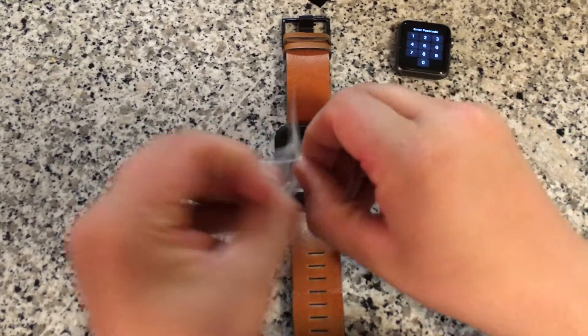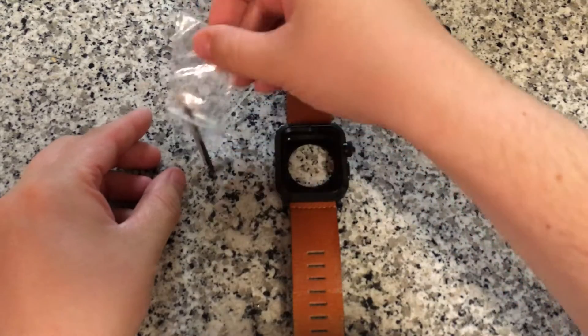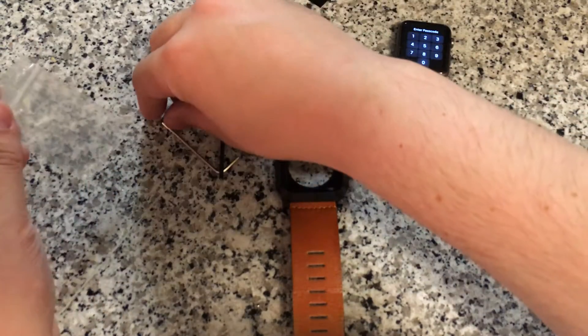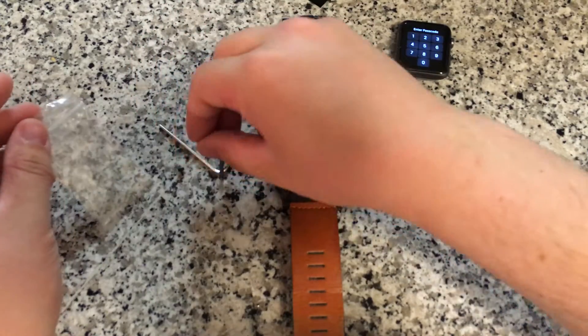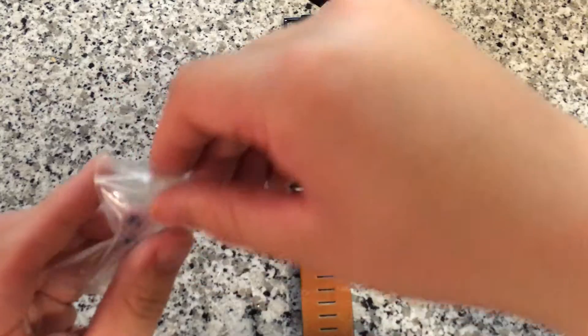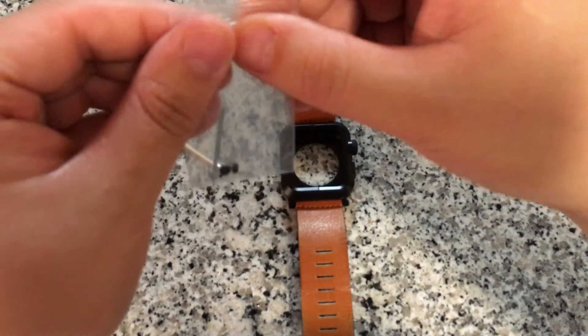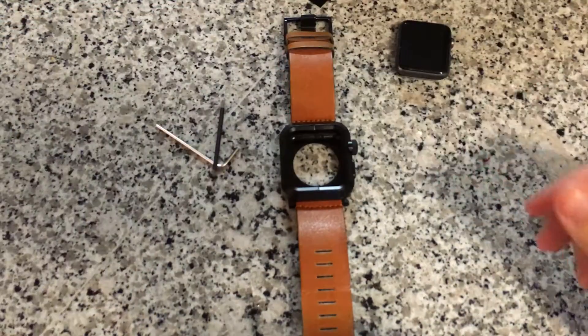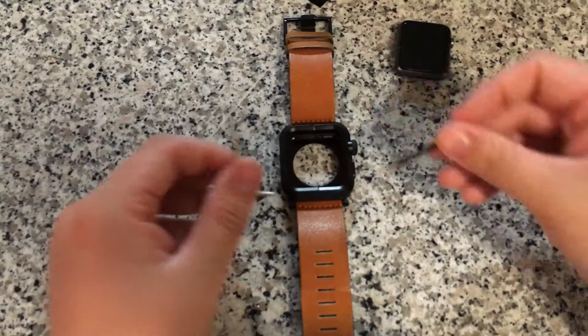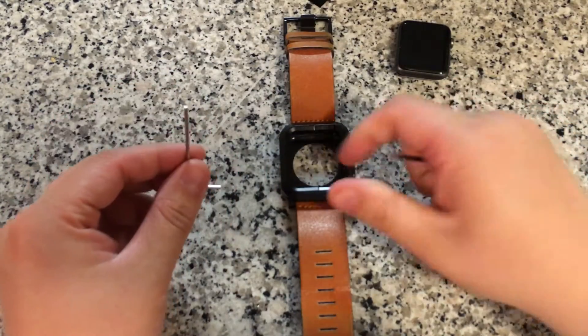Now that we've got my other case and band pulled off of the Apple Watch, we can actually start putting together this one, and this one is a little bit involved — it's not super easy to do, unfortunately. I'll go ahead and put these extra screws back in the little bag so I don't lose them, because the case is held together by a rod and some screws.